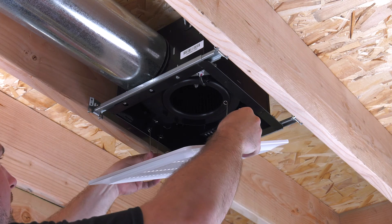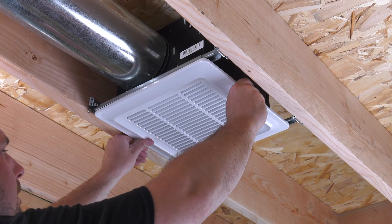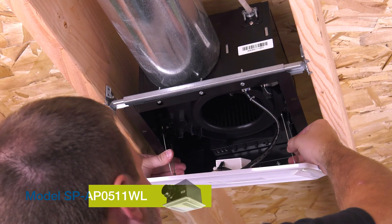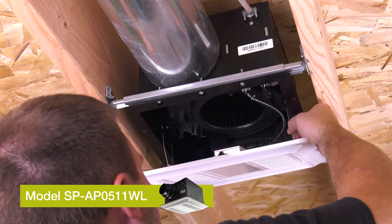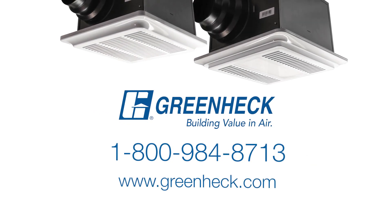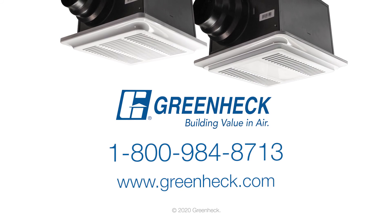Finally, compress the spring clips on the grill and insert them into the channels in the fan housing. Simply push the grill up and it will secure itself to the fan body. If you have any questions regarding your install, please call our customer support number for assistance.